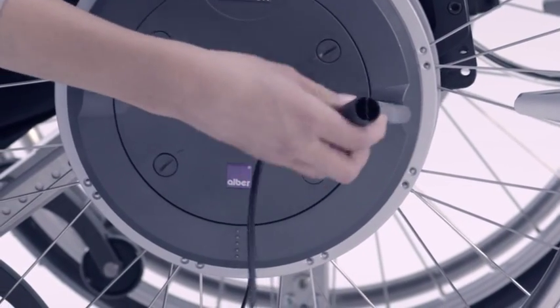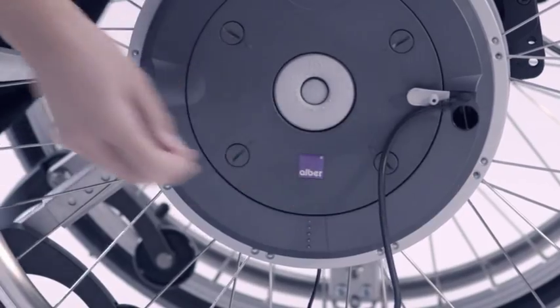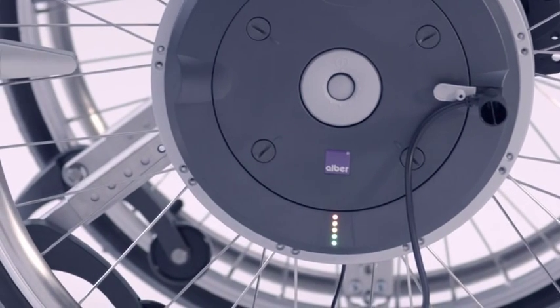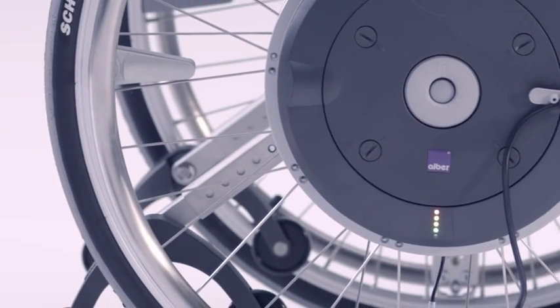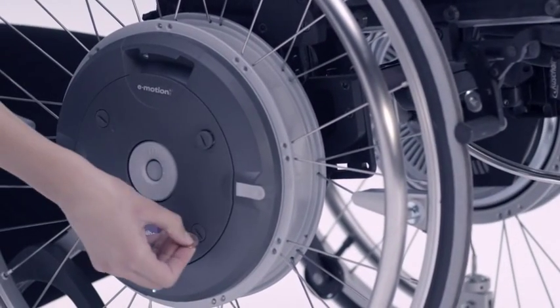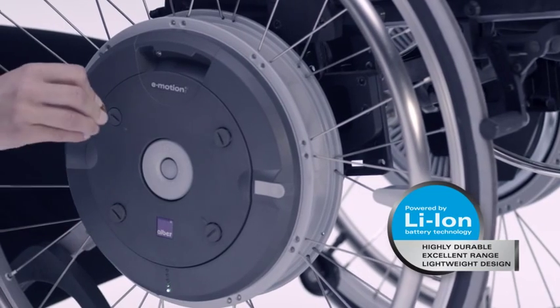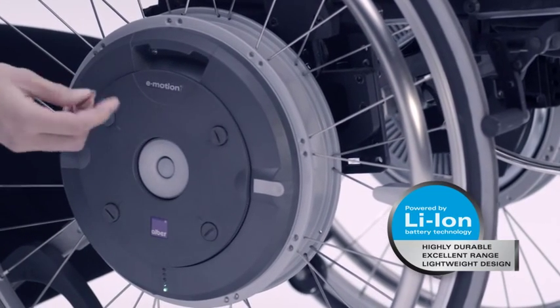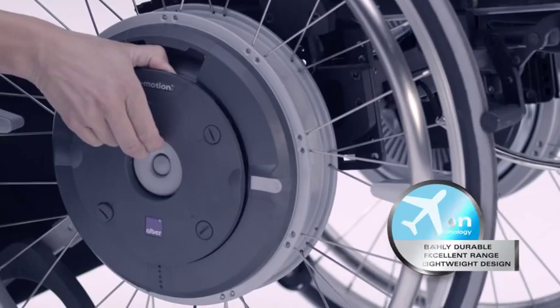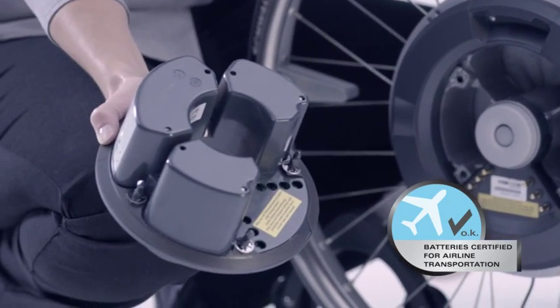The battery packs can easily be recharged using the battery charger. As soon as the pack is ready, it switches off automatically. The lithium-ion batteries last for a very long time, are light and have a long service life. The batteries can be removed when the chair is serviced or when travelling by air.